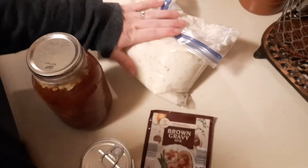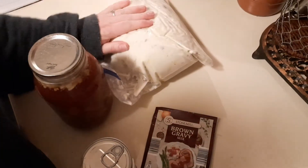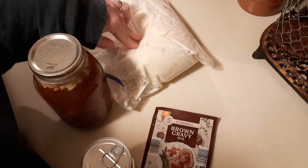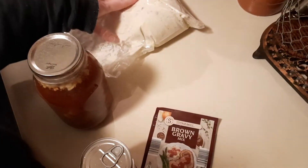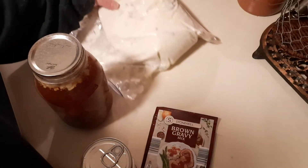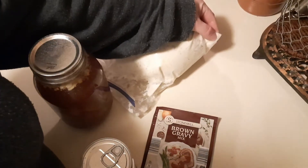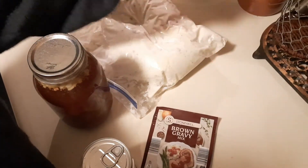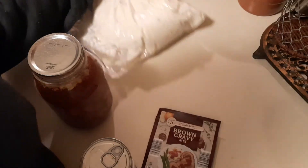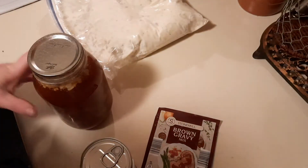Mashed potatoes you can make ahead of time and freeze. Here is a batch of thawed mashed potatoes — that's already done, super easy, all I have to do is heat it up. This is also really great if you want to do duchess potatoes, because you just cut off a tip if you freeze it in bags like this, and you can pipe it into little individual duchess potatoes.